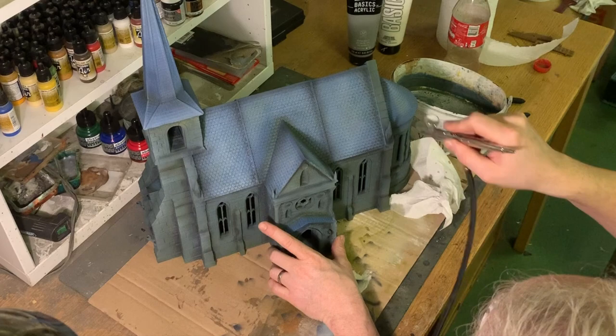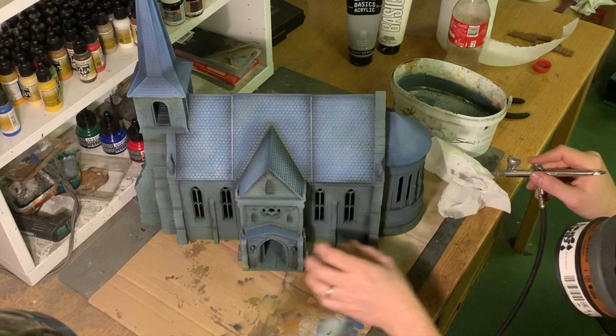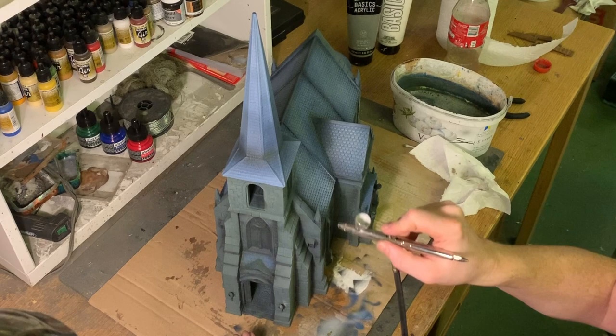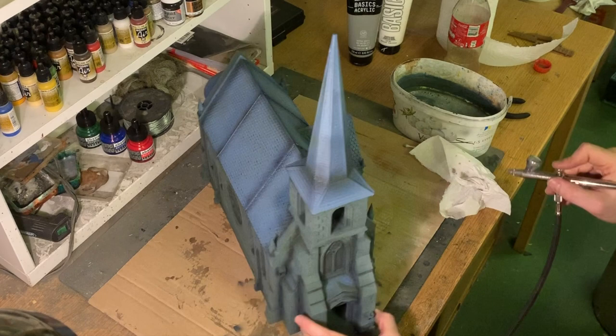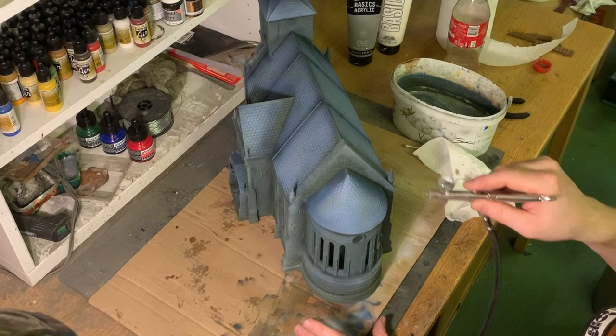The church has the same light source — the sun — so I want the same highlight color for everything. With the airbrush you get so much transparency from the layers below that you can get away with this. A lot of people might start dry brushing highlights directly, but I find you get a much smoother and better result if you do the highlights with the airbrush first and then do the sharp edge highlights with the dry brush.